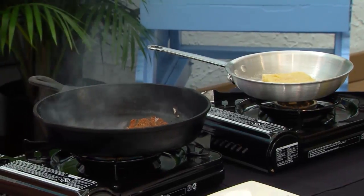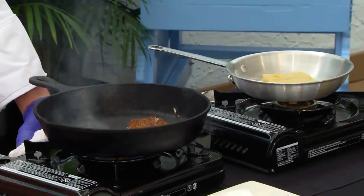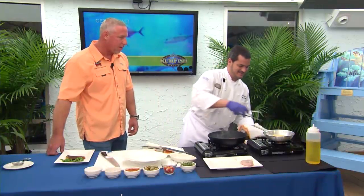Smells good. Thanks — it's one of the fun dishes. We go through an awful lot of blackening in our kitchen. Fish is really good prepared that way.